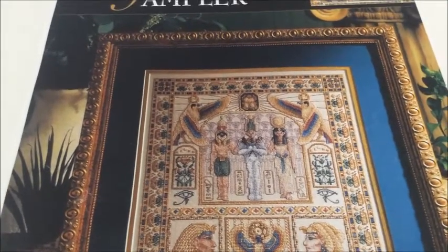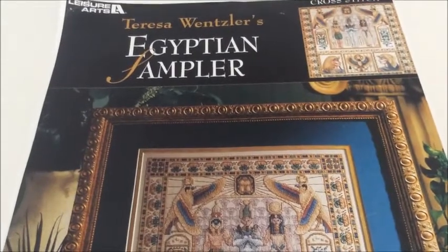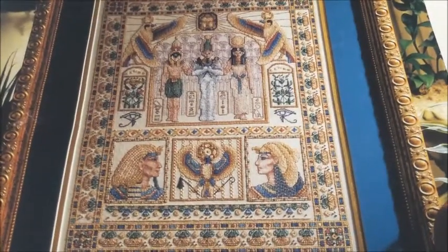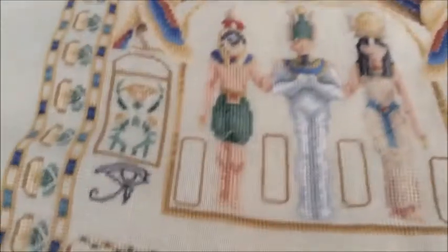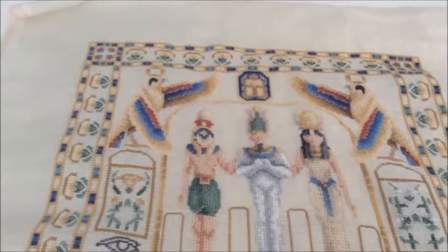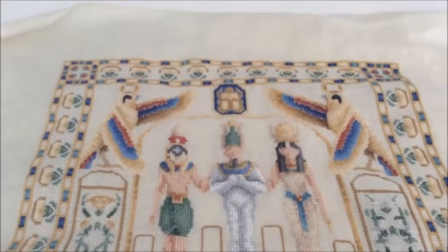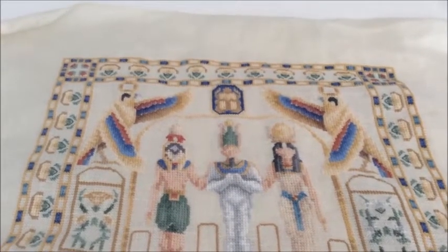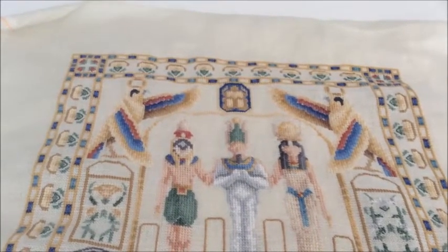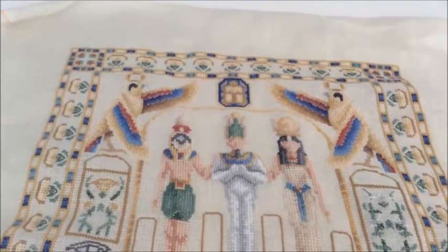On January 28th, I started this Teresa Wenzler Egyptian Sampler. This is what the pattern looks like, and this is my work. It is done on 28-count Cashel Linen Platinum, two over two, and I am using DMC for all of this.